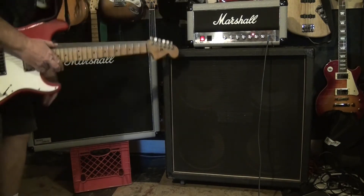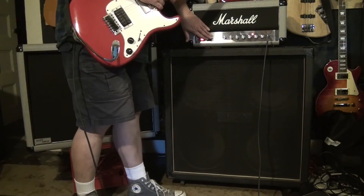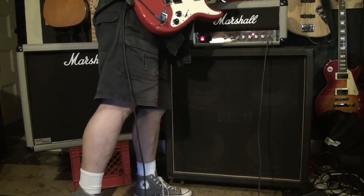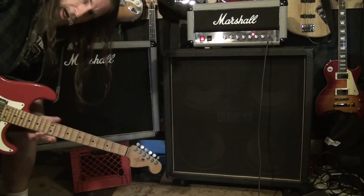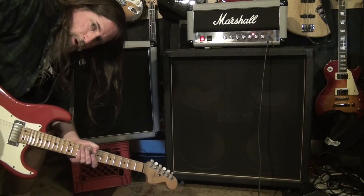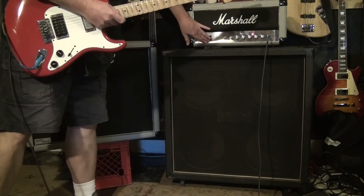Okay, so that's the Marshall 212. And now the Butcher Cab is wired up. I got it second hand — somebody wired it up with 16 ohm speakers as a four ohm cab.